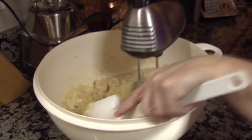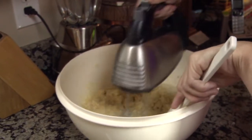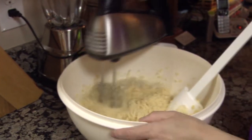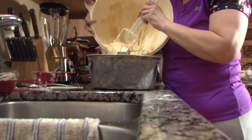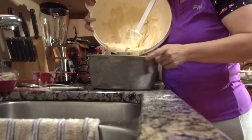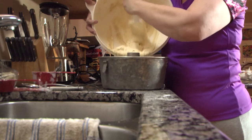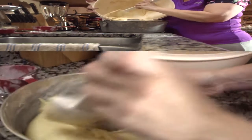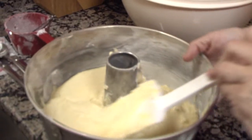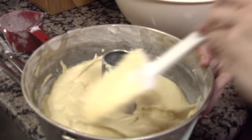Mix and beat the bowl one more time to make sure everything is blended nicely. After beating for a third time, it is time to pour everything into the pan. Gently spread the mixture across the pan to make sure everything is even once the cake comes out.